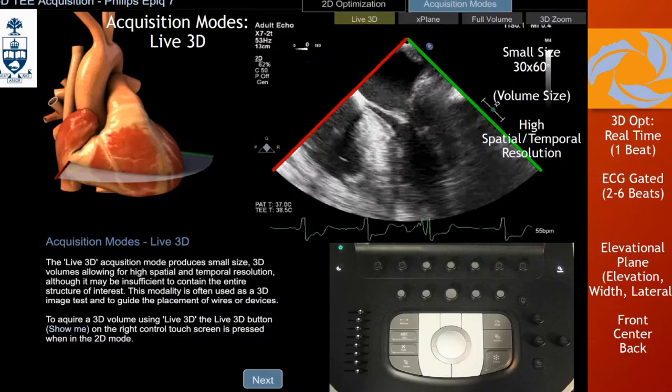Moving on, live 3D is probably the easiest way — you just press the node on live 3D and automatically an image is generated. As Wendy said, these are narrow images: you have 60 degrees but the elevational plane is only 30 degrees, so it doesn't capture a lot. That's not a good image for visualizing the left atrial appendage, for example, because you're not going to get the whole structure in there.